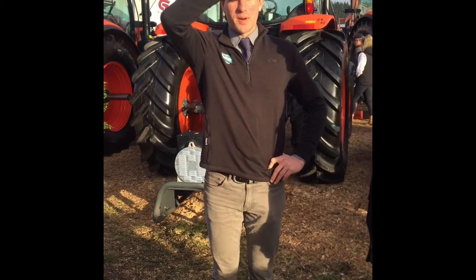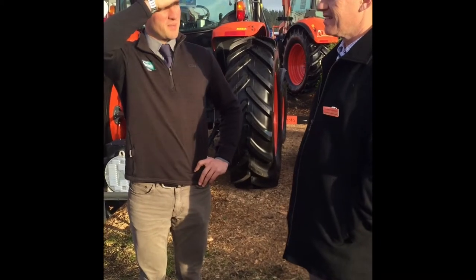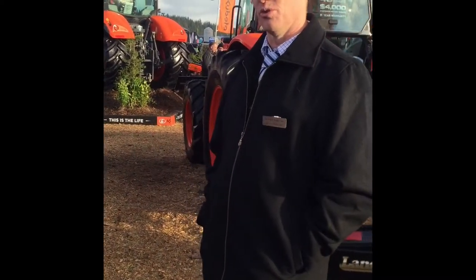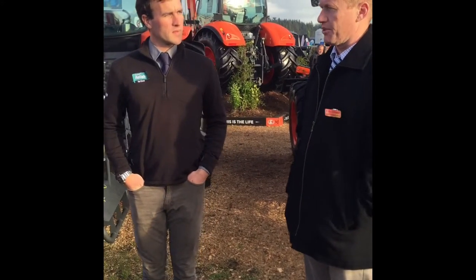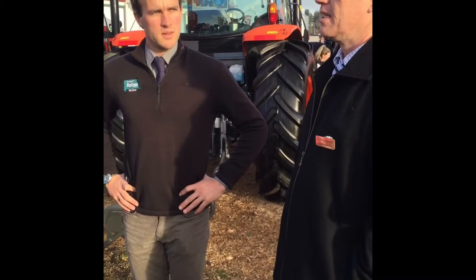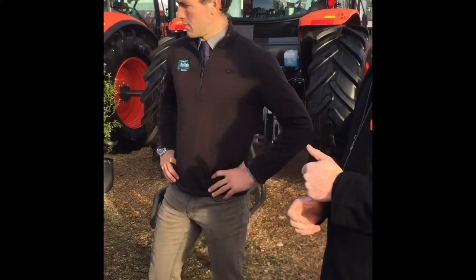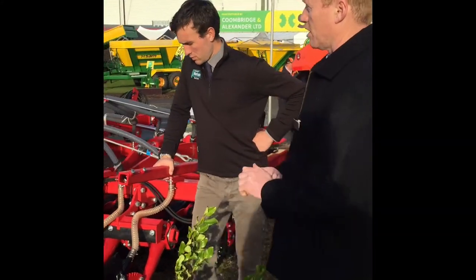So we're here with Richard Anderson from Norwoods and we're looking at the new Avatar drill. Can you give us a bit of a summary on this piece of equipment? Yeah, absolutely. The Avatar from Horsch is a new release — a direct drill for various markets throughout the world but we see it fitting in really well in the New Zealand market. It comes at 167mm row spacing, available in 4, 6 and 8 metre widths. You've got a lot of options from just seed only, seed and fertiliser, seed, fertiliser and fertiliser, and also a small seed box as well.